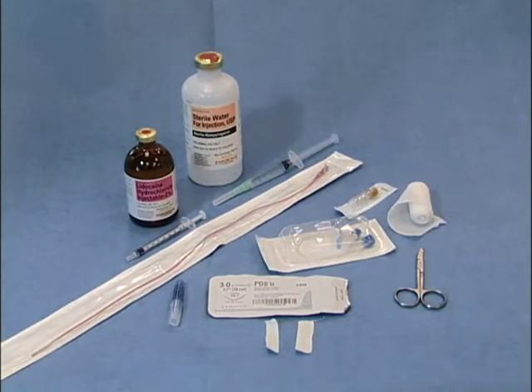This is the equipment needed to place a nasogastric tube in a cat. We have 2% lidocaine in a 1 cc syringe, sterile water for injection in a 3 cc syringe, a 5 French red rubber catheter, a 22-gauge needle, 3-0 suture material, some white tape, suture scissors, a T-set, an injection port, and some plain white gauze.